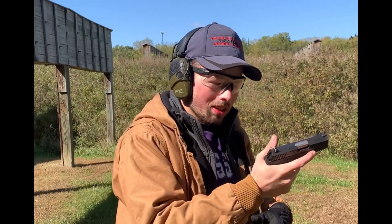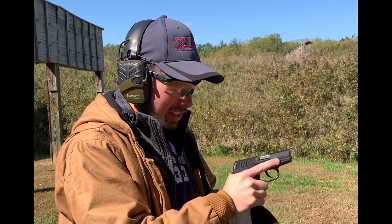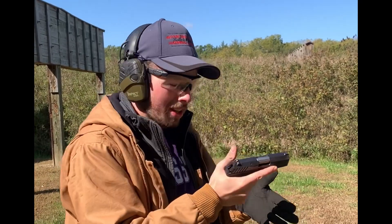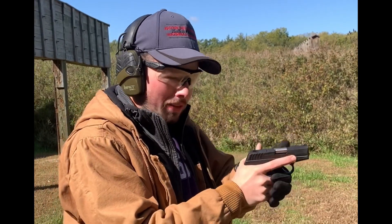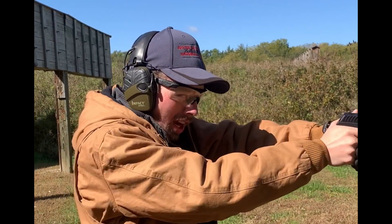The trigger is long and heavy, but it is fairly smooth for what it is. Again, this is not going to replace a Glock, but at $125 after a Maryland rebate, it's still better than a Hi-Point.